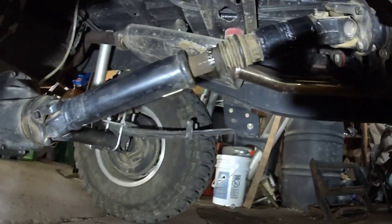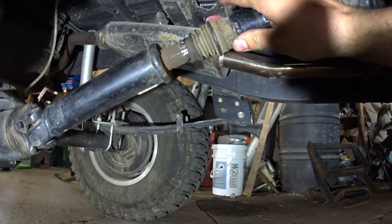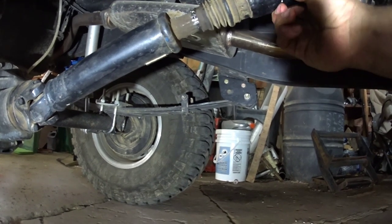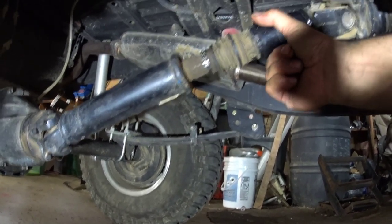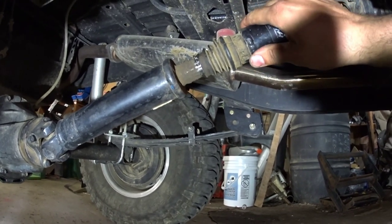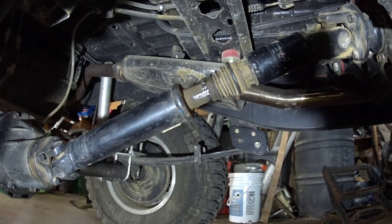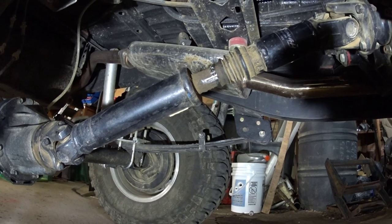Here's the problem. Look at this play here — it's not much, but I think there should be more. This shaft needs to be longer, or you need to put a spacer in the back.